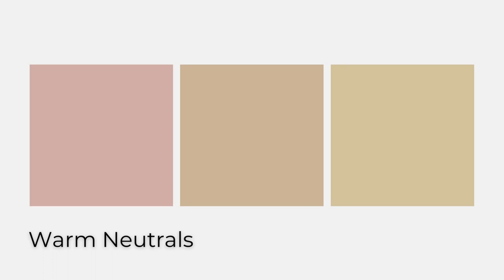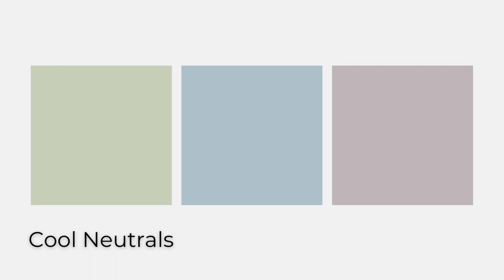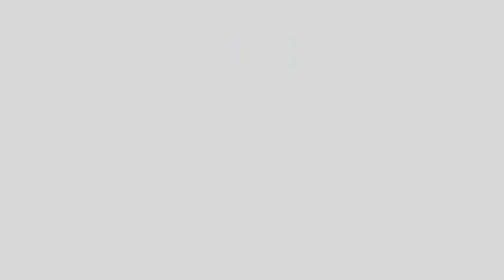This is where we get warm and cool neutrals. A warm neutral will have a red, orange, or yellow undertone, while the cool neutrals will have green, blue, or violet undertones.